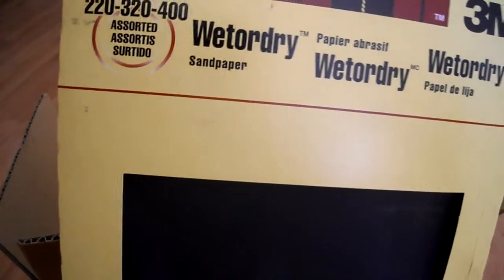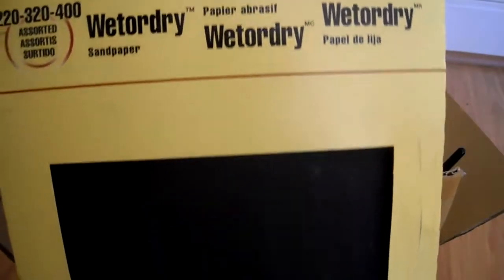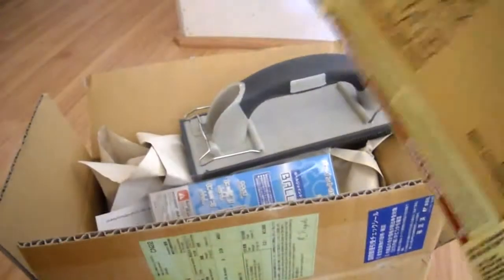I actually got this at Walmart. It's an assortment of 220, 320, and 400 grit sandpaper from 3M. It's $3.00, which is pretty good.